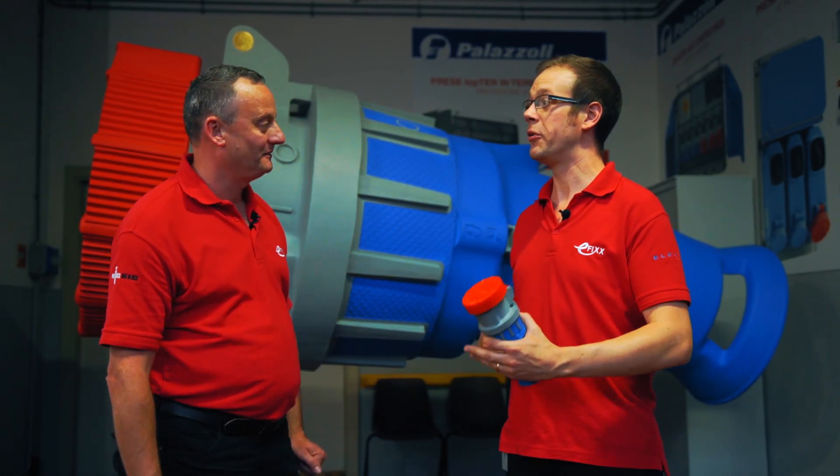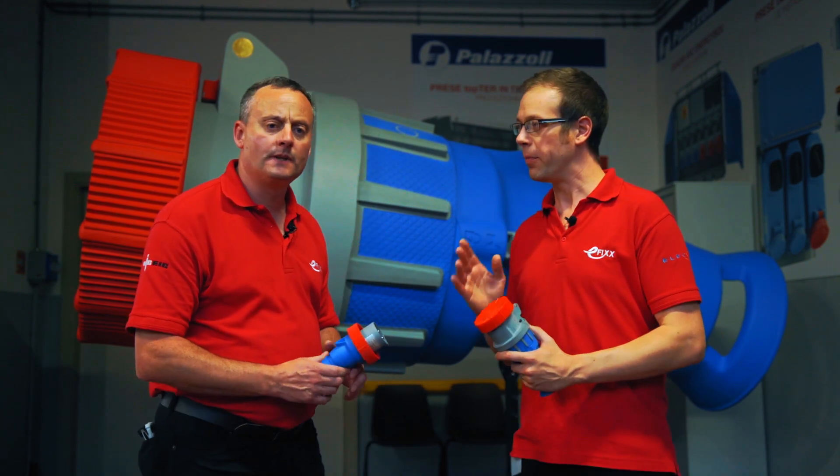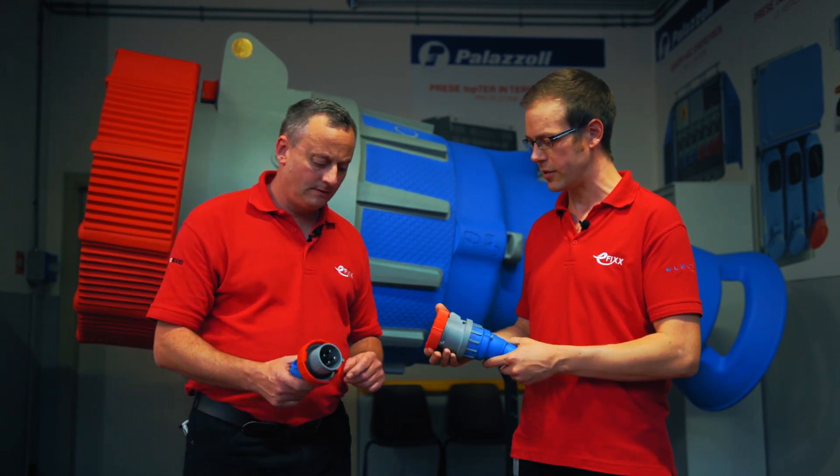As promised, we've flown out to Italy to have a little look at the manufacturing processes behind the excellent Ludum Palazzoli XC socket range. But before we get to look at some of those really interesting procedures and processes, what we're going to do is just review one or two of the key points of this range. So what sort of things are we excited about on here?